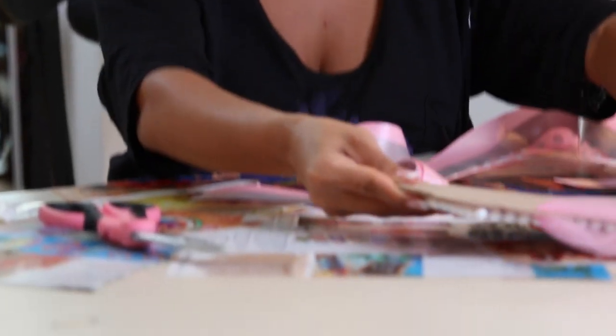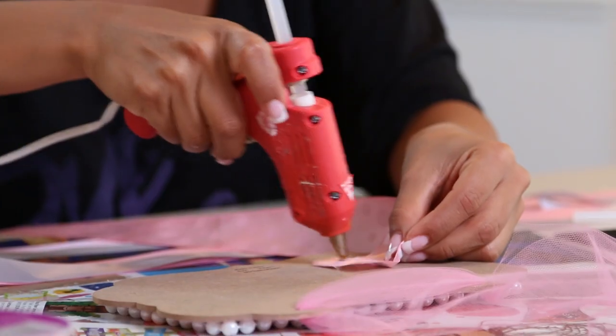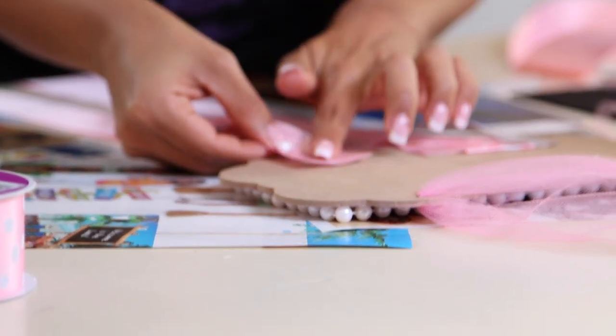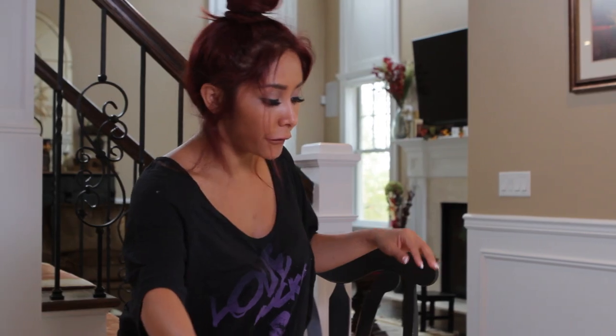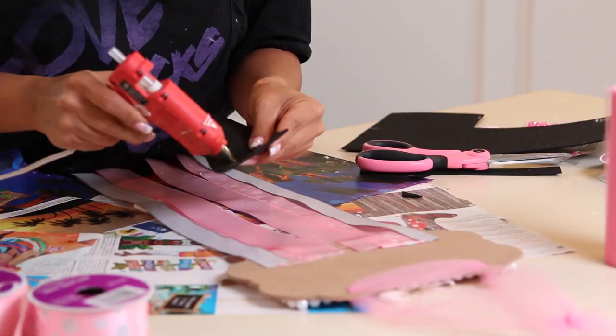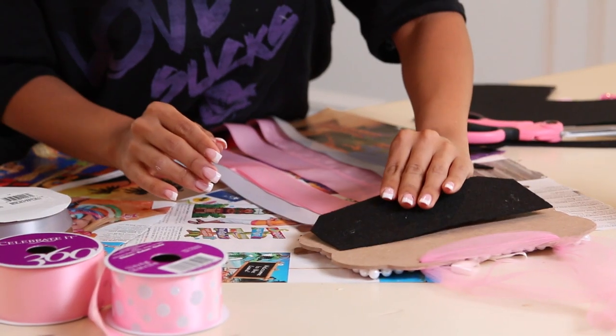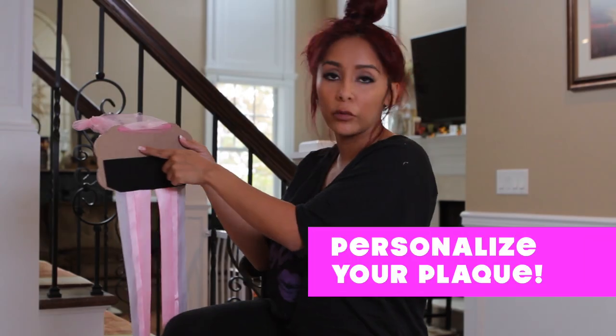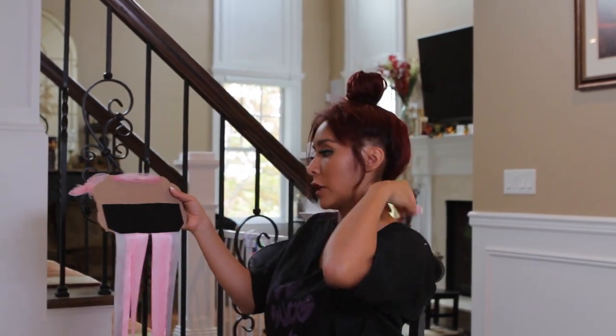We are going to glue these bad boys on the back now. I need another glue stick. You put it on the ribbon and stick it on the other side of the plaque. Then the final step is adding the felt on the back — it looks a little more professional. You can even add 'made with love just for you' just to make it cute.